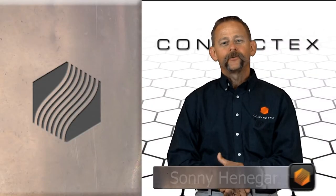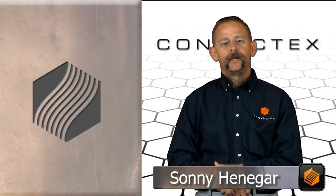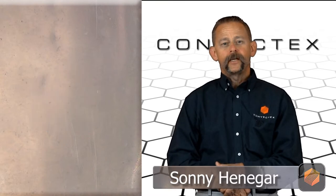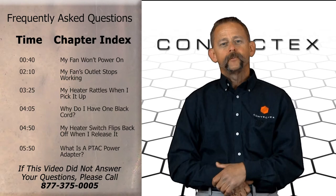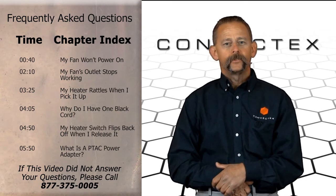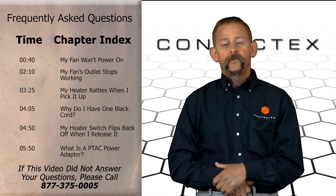Hello, my name is Sonny Henniger, General Manager here at ConvecTech's Bedbug Heaters. The idea behind this video is to answer some of the most frequently asked questions that we get concerning our equipment, as well as to provide you with some simple troubleshooting tips. Whether you've already received your equipment or you have questions regarding the online ordering process, we hope this video will help.